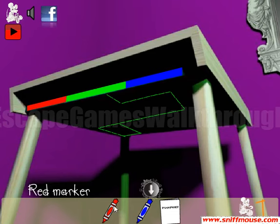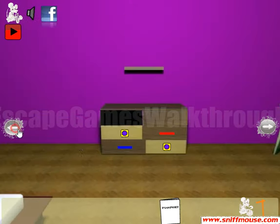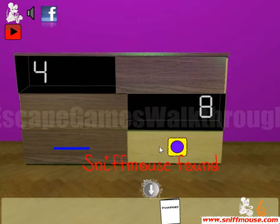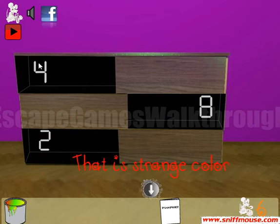Near this chair we can find a secret place and get the blue marker. Now use both markers here and get the hint: red is triangle and blue is pentagon.